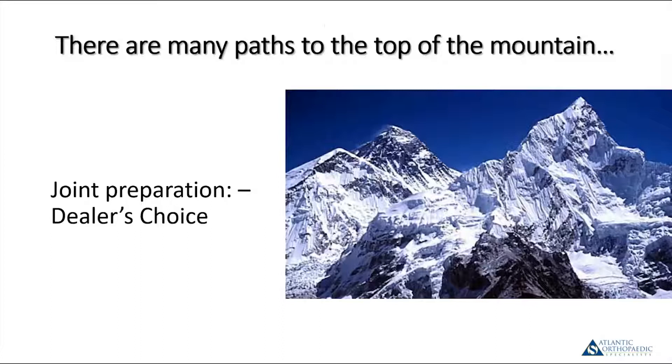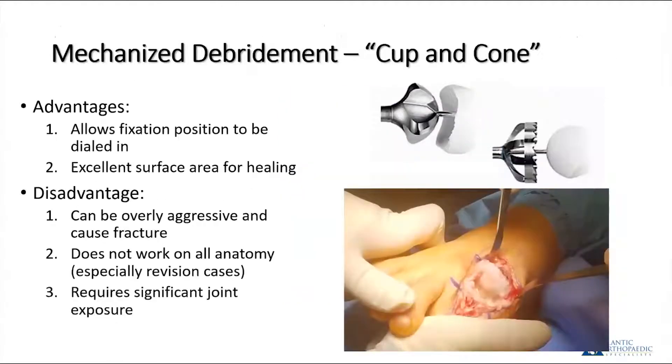When performing a first metatarsophalangeal joint fusion, there are quite a few ways to prepare the joint, and frankly it doesn't matter how you fixate it — there is no substitute for good joint preparation. My technique of choice is the cup and cone reamer system. This is pretty universally accepted; I think every major MTP fusion system on the market has these reamers. The advantage is it allows for flexibility in positioning the toe — you can rotate, angulate, dorsiflex, and plantar flex the toe into the ideal position.